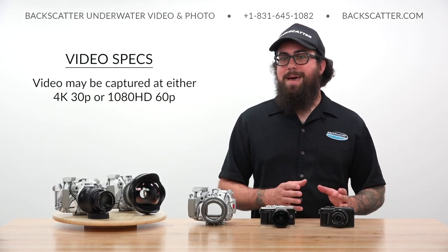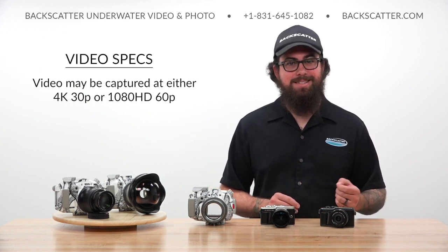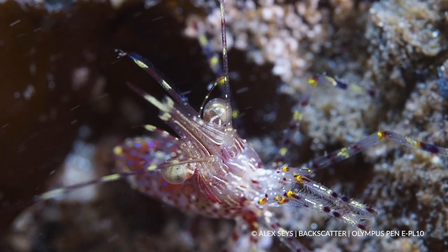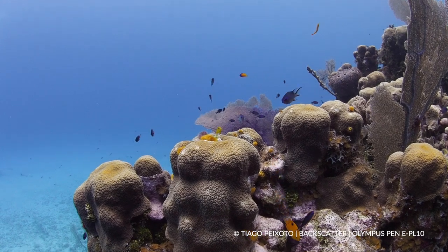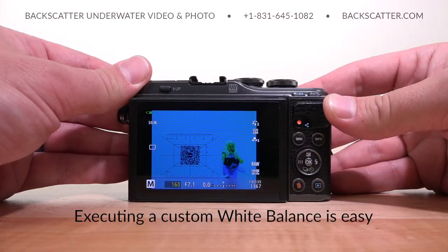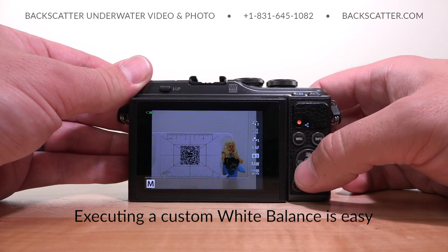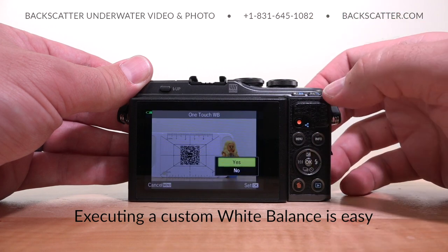The EPL10 offers maximum video recording specs of 4K at 30p or 1080 HD at 60p. 1080 resolution will be easier to work with for most amateur and hobbyist editors and offers more flexibility for slow motion effects, always a favorite among underwater editors. Underwater video results look great with rich color, sharp contrast, and smooth natural stabilization. Executing an ambient light custom white balance is easy, producing great-looking natural light color down to about 40-45 feet. There are four custom white balance banks for storing multiple color settings at different depths or shooting with or without video lights.